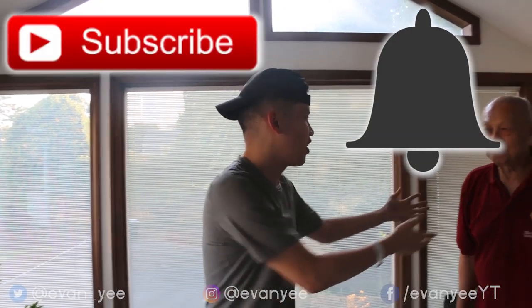Alright guys, before the video begins, I just want to say — if you didn't know, this is a brand new channel. So the chances are you're not subscribed, so make sure to click that subscribe button.